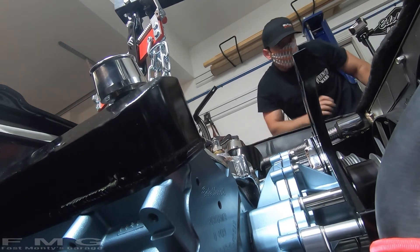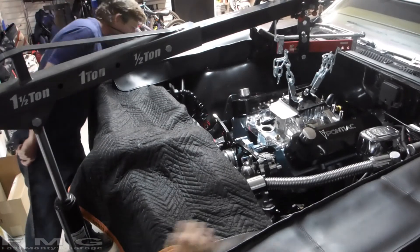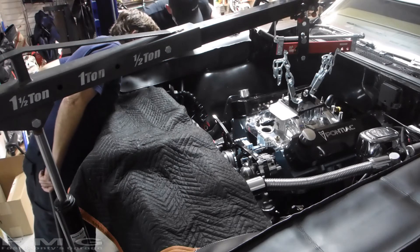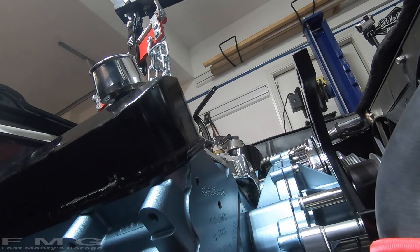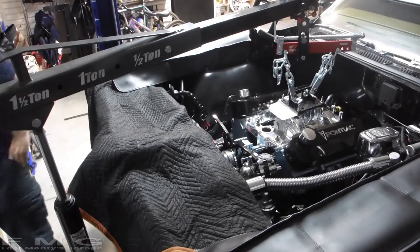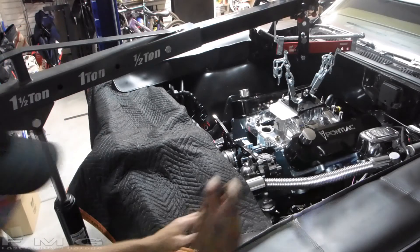I bet this side popped in. Yup. That one's in? Yup. That one's in? It's in. That one I can't tell. Yeah, I can't either. There it is. There you have it!